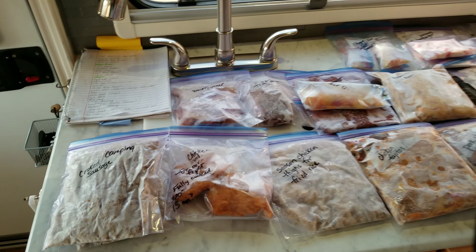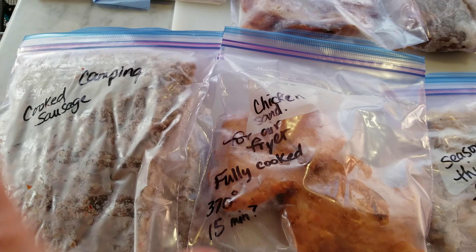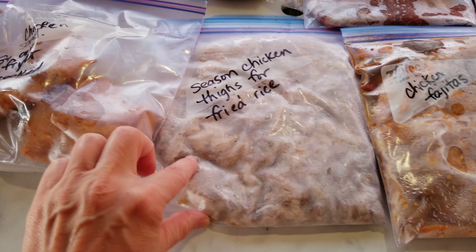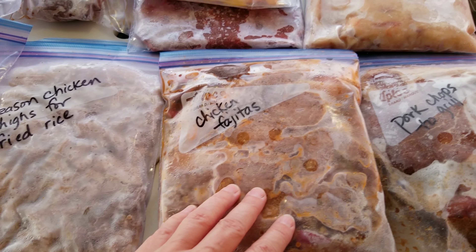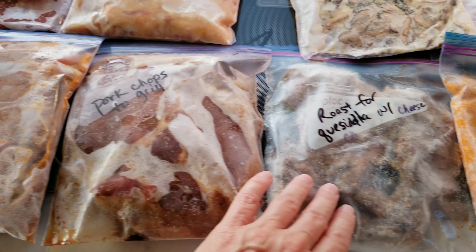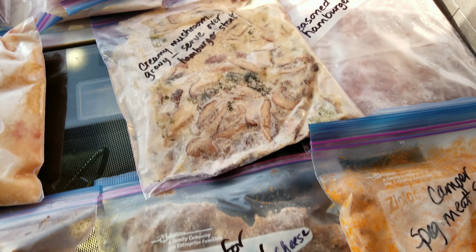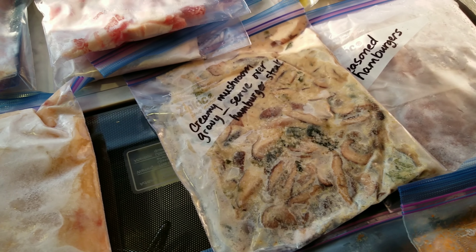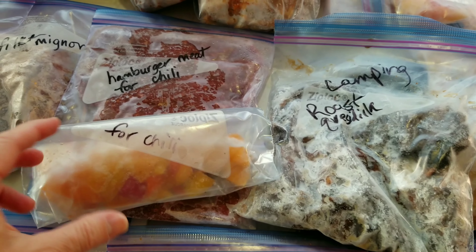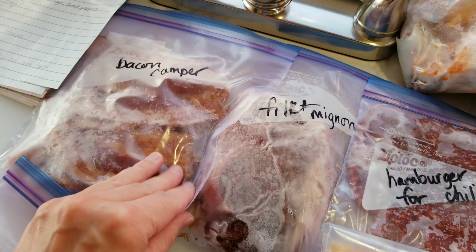I'm going to be gone about 17 days. So we have a couple of packages of sausage here for the mornings, some chicken patties for the air fryer that we can just make sandwiches, some chicken for fried rice, chicken fajita meat that I've marinated already and it's ready to go in the skillet with peppers, some pork chops that we can put on the grill marinated in dill seasoning, some roast for quesadillas, some spaghetti meat sauce that I can add to zoodles, and some hamburger steaks with mushroom gravy, beans and ham. I also have some cornbread mix to go with that.